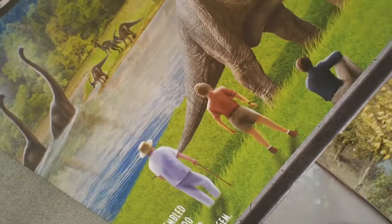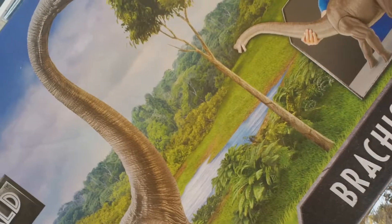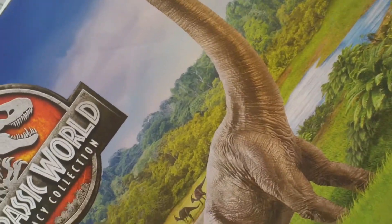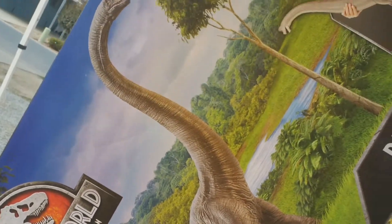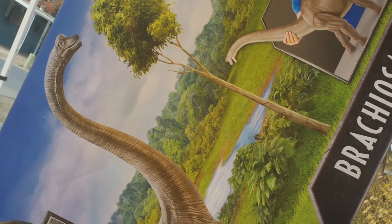It's pretty much the same artwork on the other side, except here you see Alan Grant, John Hammond, and Ellie Sattler as they are approaching the Brachiosaurus. Again, this is just an amazing figure — so with that being said, I'm going to pull it out of the box and we're just going to take a look at it and get a better idea of just how big this thing really is.